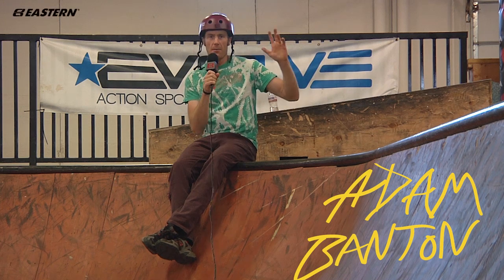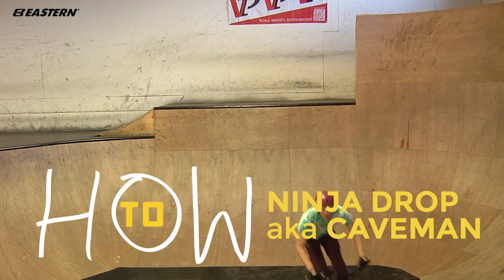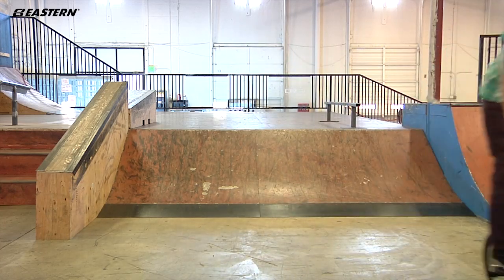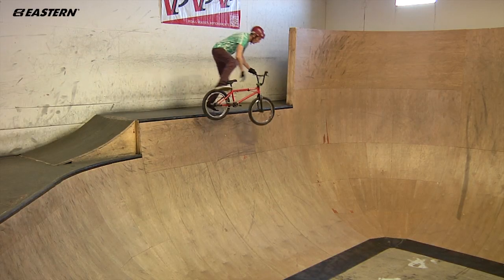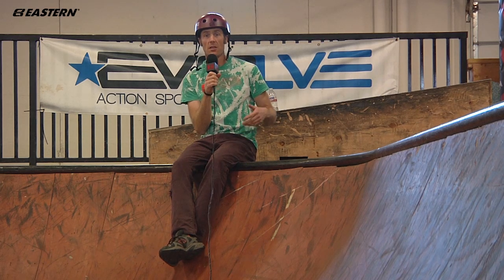Hey, what's up guys, this is Adam Banton. Today I'm gonna teach you how to do a ninja drop, or some people call it a caveman. It's one of the oldest tricks I can think of — super fun. You can do it really anywhere: obviously skate parks, ditches, empty swimming pools, street, off ledges.